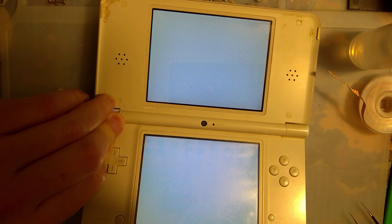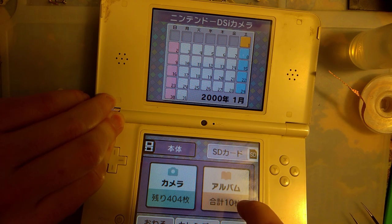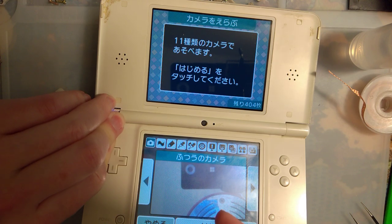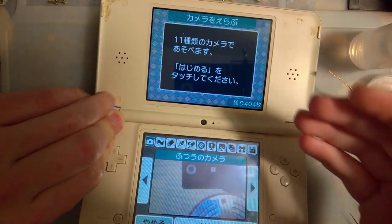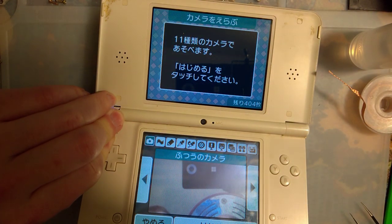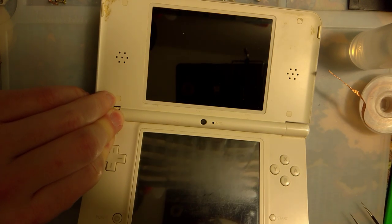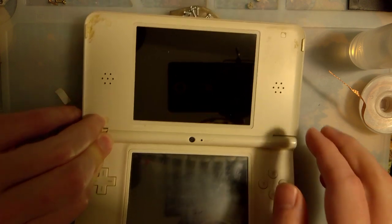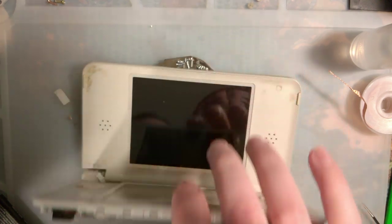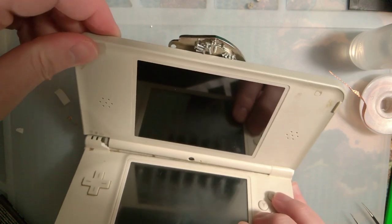Let's see if the cameras work. So now that I know this works, I'm not going to continue fussing with it too much because the hinge is obviously broken.